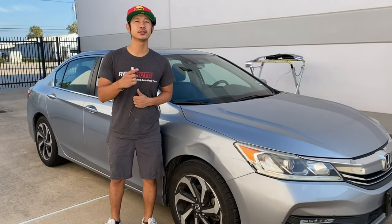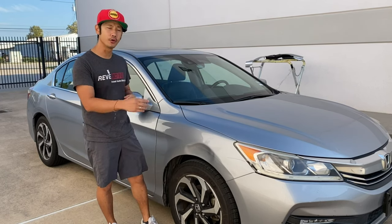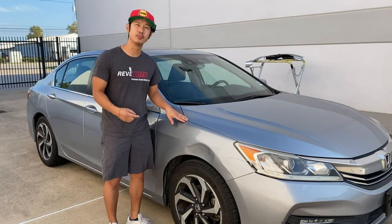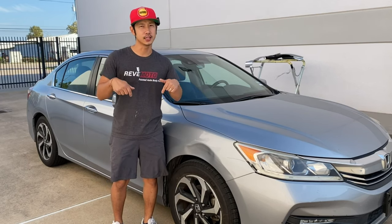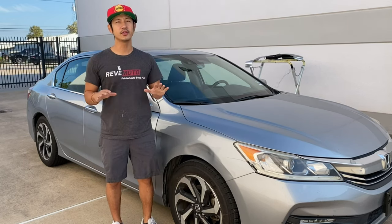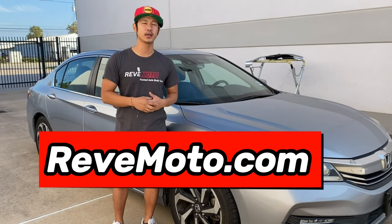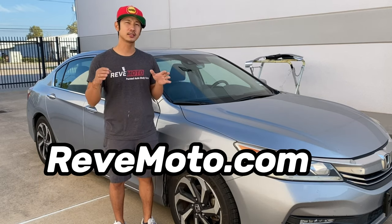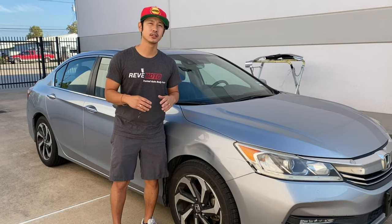Hey guys, Roland from Rev Moto. Today I'm going to be working on this 2017 Honda Accord 4-door passenger side fender removal and installation. If you guys need this fender for your vehicle, the link is down below and up above. If you guys need any pre-painted out-of-body parts for your car, go to RevMoto.com. If you guys like this video, go ahead and like, subscribe, and turn on notifications. Let's go ahead and get started.